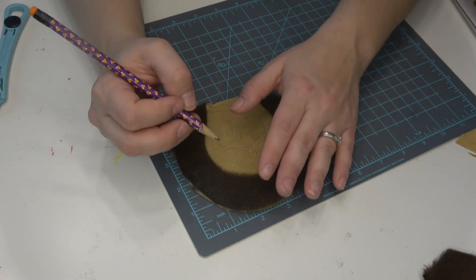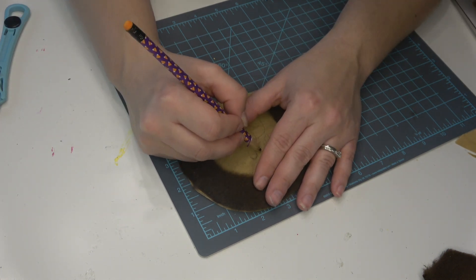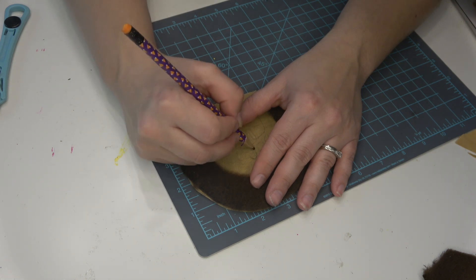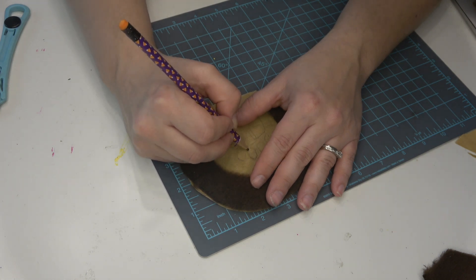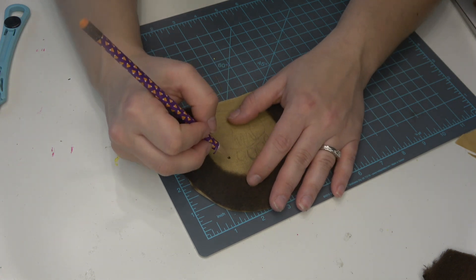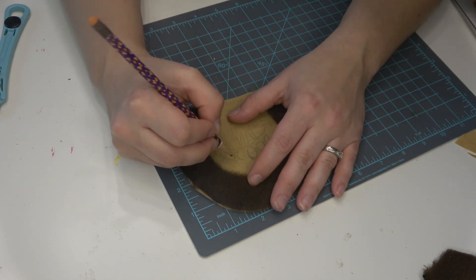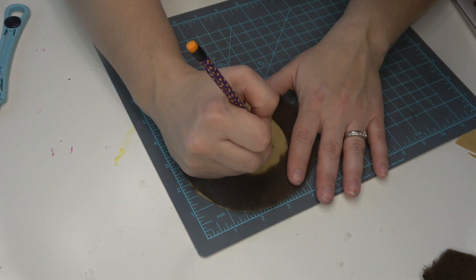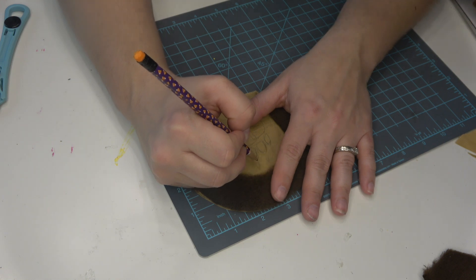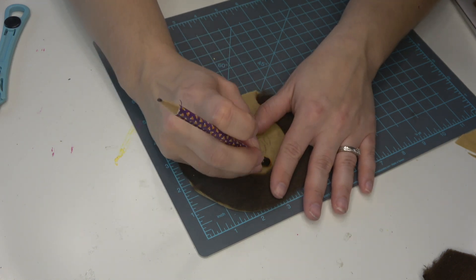I did want to restate all the fabrics you're gonna need just in case: you're gonna need four of the chocolate brown fur-type fabric, then two of the tan plain fabric, and then four of the tan felt fabric as well. You'll see how we're gonna layer those in just a minute.